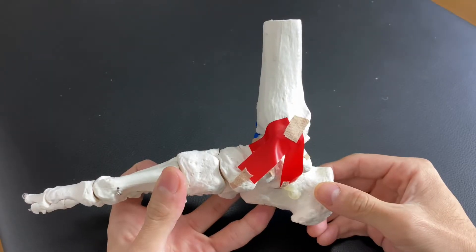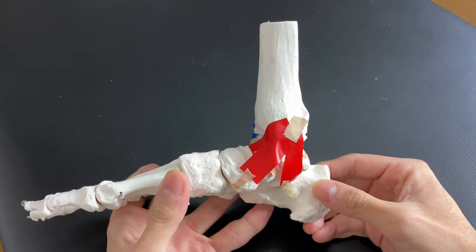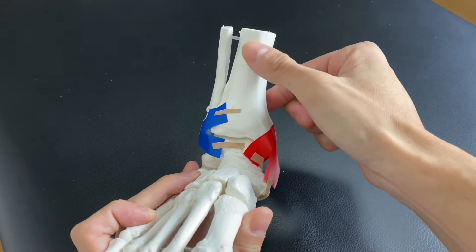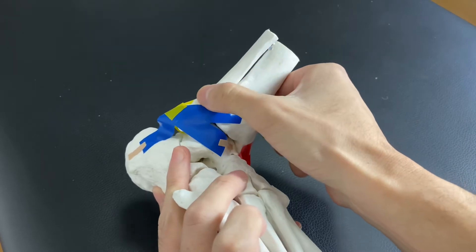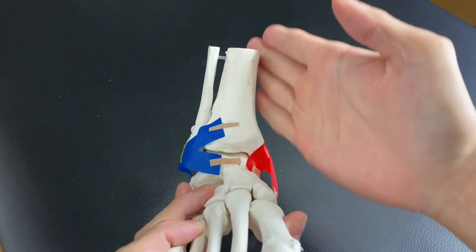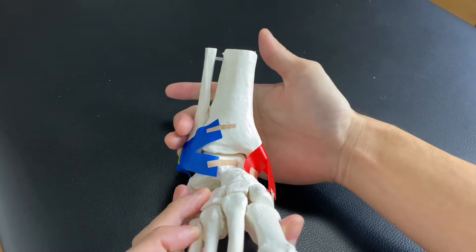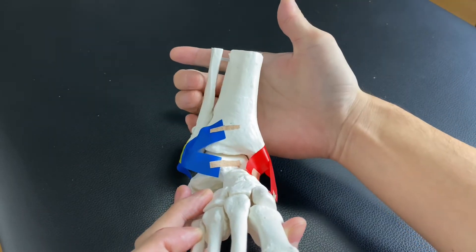Let's check each ligament, but before I explain the ligaments, I would like to explain the bones of the ankle joint. This is the tibia — tibia is a very big bone. And this is the fibula. Tibia is on the medial side, the inside of the leg, and fibula is on the outside, the lateral side.